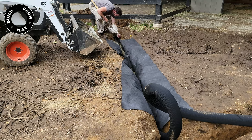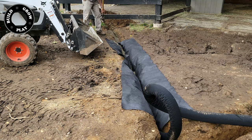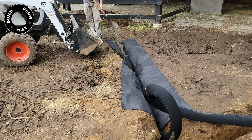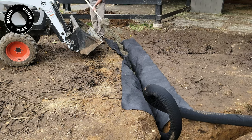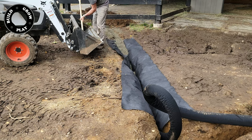I also have the gutter down pipes for the barn feeding directly into the egg pipe to hopefully keep a general flow through the pipe removing any silt build-up in the bottom. This setup will also allow me to jet rod clean the pipe should it get filled with silt.